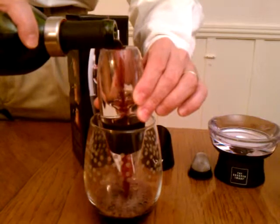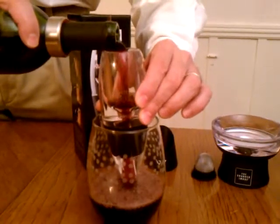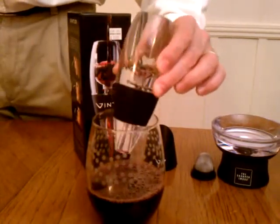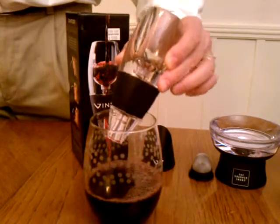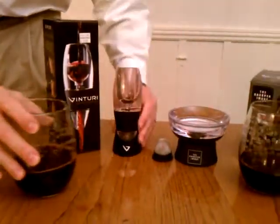It makes quite a bit of noise — I think you'll want to warn your guests before you pull this one out. Although it does an amazing job of getting air into the wine, and once you're done, you put it back in the holder. The holder's quite attractive.